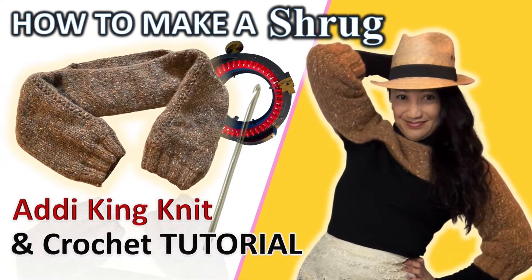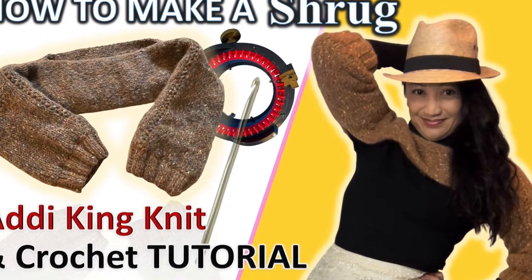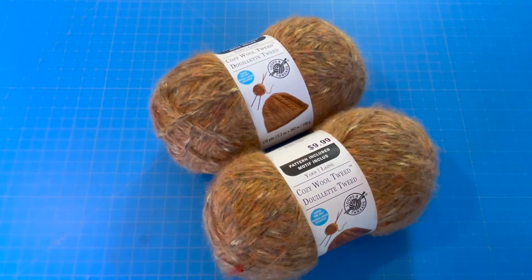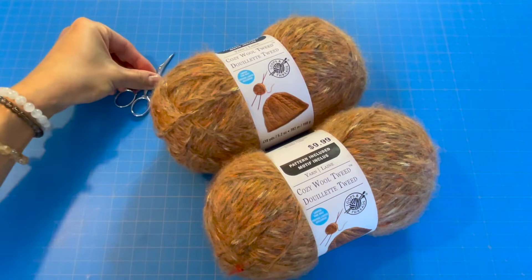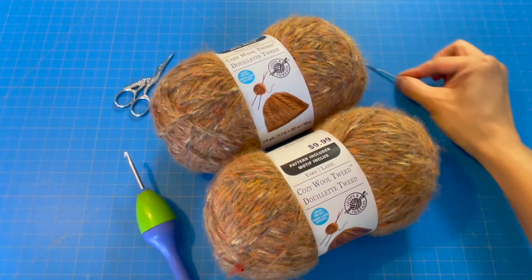Let's make an easy circular knit machine and crochet shrug that can be stylishly worn with just about anything. I'll be using Cozy Wool Tweed by Loops and Threads, which I got on clearance, along with scissors, a G hook, and my darning needle.